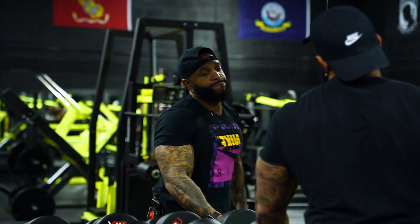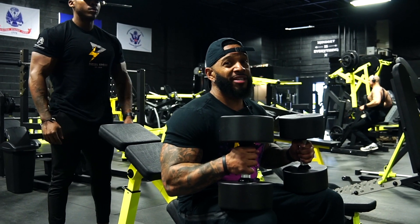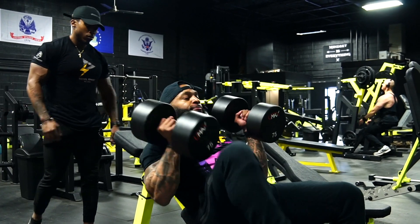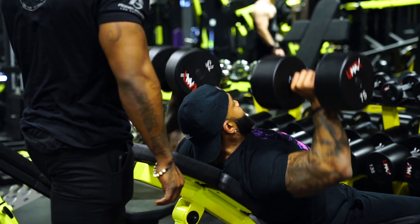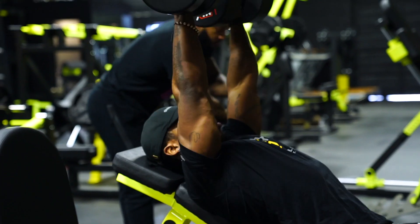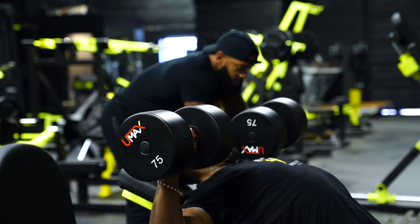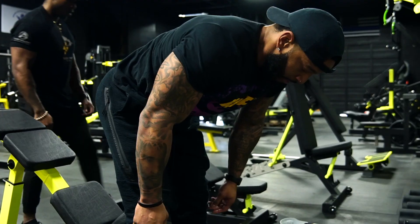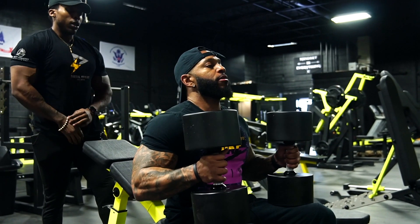What's the rep count? I hope it's 10. By the way, we're just warming up.